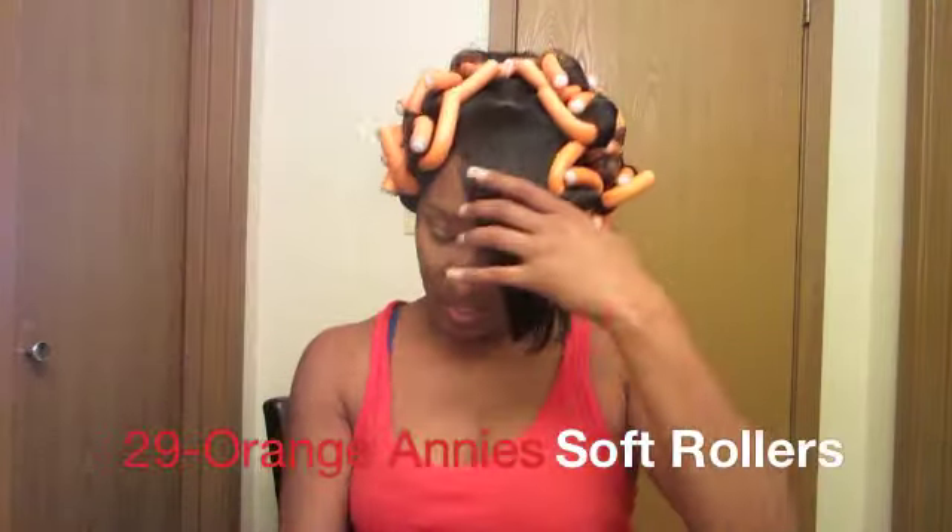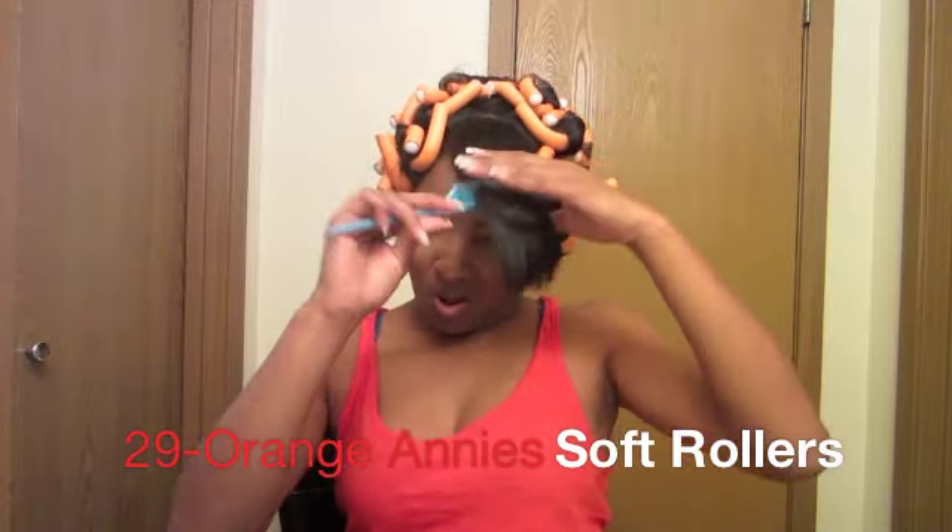Okay, I'm all done. This is all I'm leaving out. I'm about to put on my cap for tonight and I will see you in the morning.